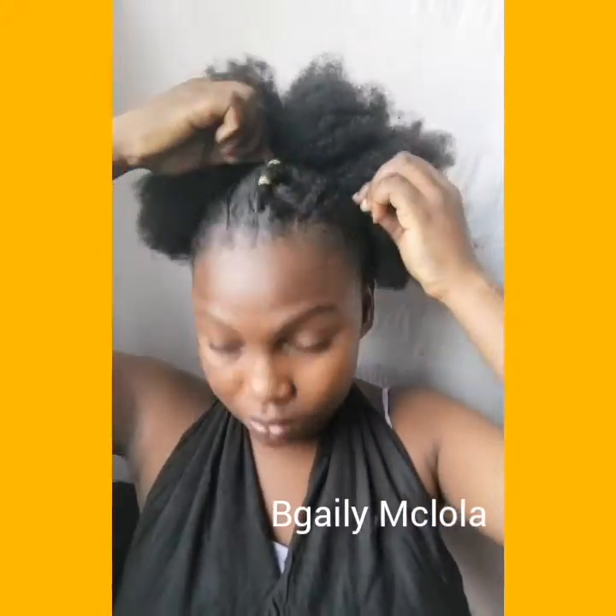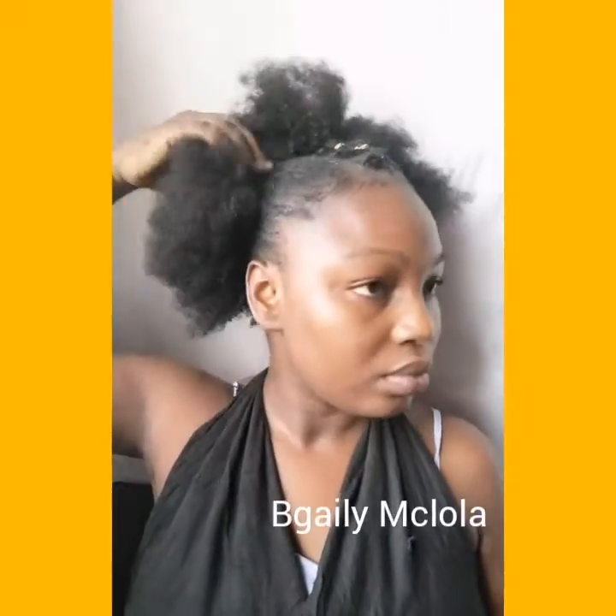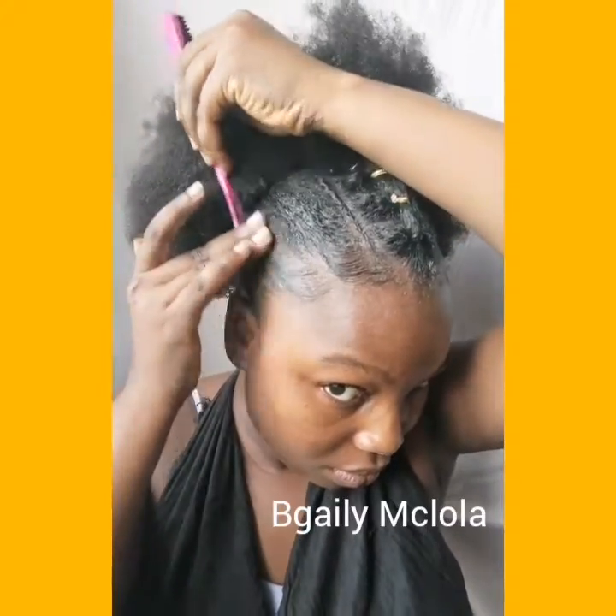Now we have the updo fro — kind of an updo. So now I'm just using my afro pick to pull out the fro so I have more volume. For my edges I'm using my edge control to lay my edges, then I'm going to be using my brush to do the swoop part of my edges — doing it on both sides.